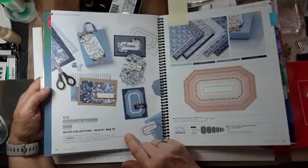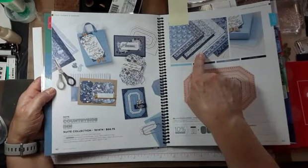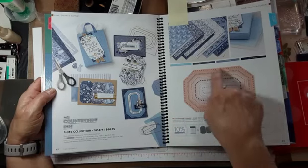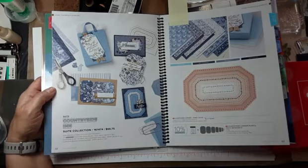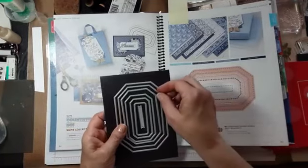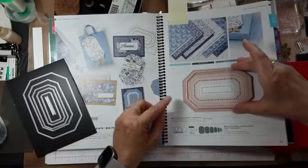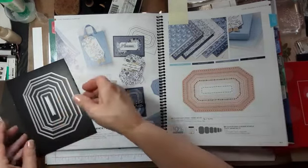This Countryside In suite — if you were to order the whole suite, you would get the designer series paper, the embossing folder, and the stamp set. This is all one big cling stamp. Some people cut it apart, but it's one big stamp. Then you use the dies to cut the size ring that you want. So this cuts the outside — if you want this dotted ring as a border, you use this die and then you have a skinny border with the dots. That's how those work.